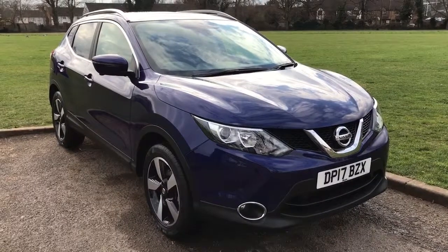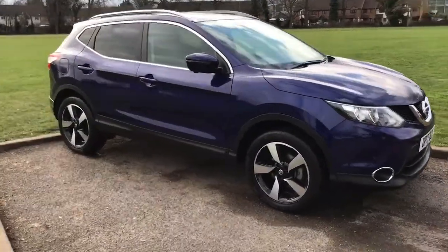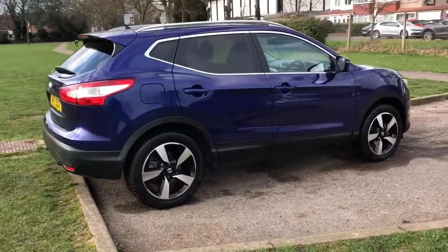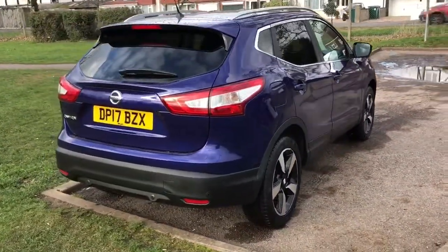Here we have the Nissan Qashqai 1.2N connector on a 17 plate. I'm going to start off by showing you around the outside of the car and then we'll hop in and run through a few controls on the inside. From the outside you can see it's a five-door car with alloy wheels and tinted windows. Let's start off inside the boot and then work our way around the rest of the car from there.